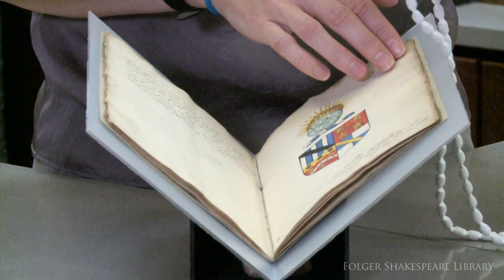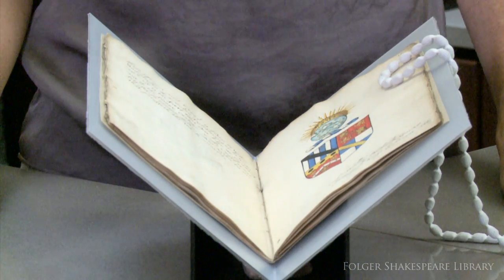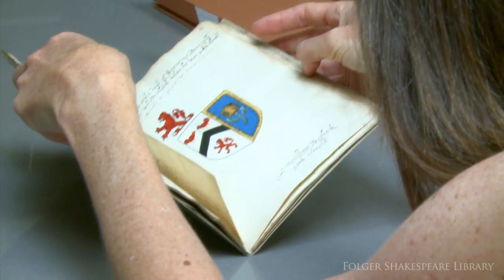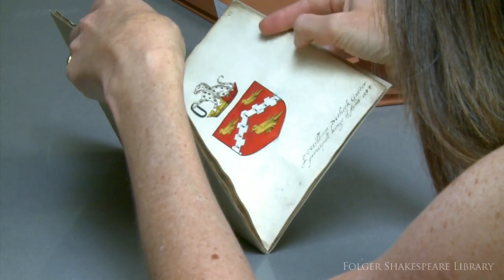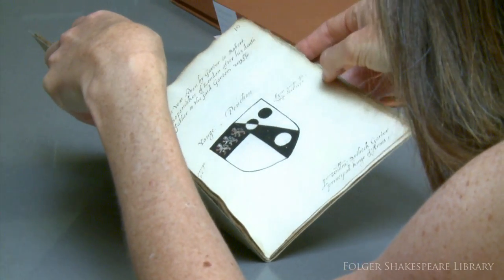This is one of the most important manuscripts relating to Shakespeare's coat of arms. This manuscript consists of a collection of beautifully colored coats of arms. The arms appear on the right side of each opening, and commentary appears on the left.